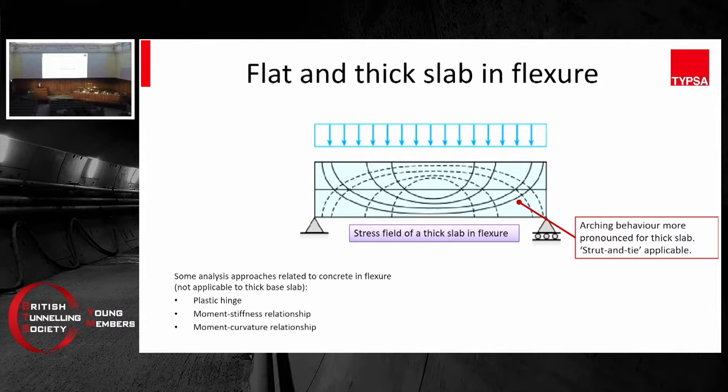There are a few methods commonly used for concrete in flexure. I just want to note that they are unlikely to be applicable to a thick flat base slab. These include plastic hinge, moment-stiffness relationship, and moment-curvature relationship — this is usually referred to as the m-kappa relationship. I've got some backup slides at the end and we can see more details about them if we have time.